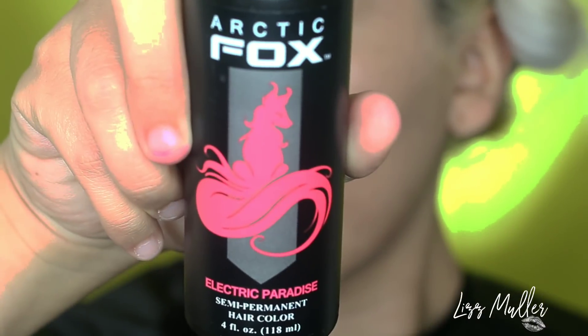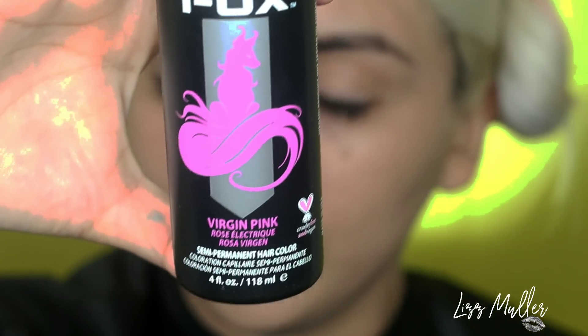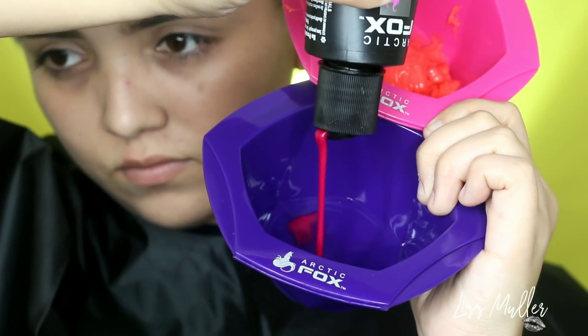¡Hola! ¿Qué tal a todos? Hoy vamos a hacer este trabajito con unas profesionales con Arctic Fox. Vamos a utilizar el color Electric Paradise y el Virgin Pink. Son los tonos que vamos a estar utilizando, así es que vamos a colocarlos en unos recipientes independientes.